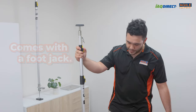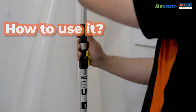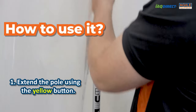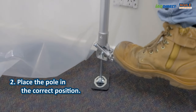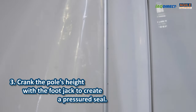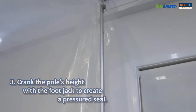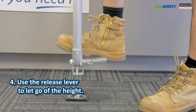But what I really like is this foot jack — it's extremely useful. Let me show you. You can extend the pole close to the height that you need using the yellow buttons along the aluminum shaft. Place the pole in the correct position with the plastic sheet attached to the head. Start cranking the pole's height with the foot jack to create a pressured seal. Later when you are done you can use the release lever near the base of the pole to let go of the height.